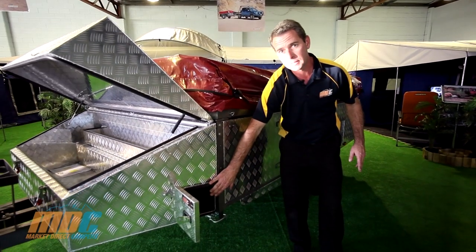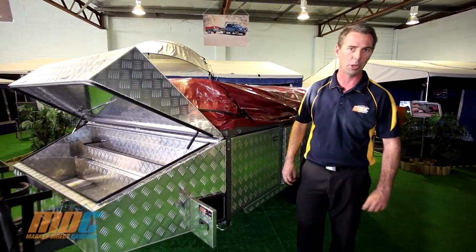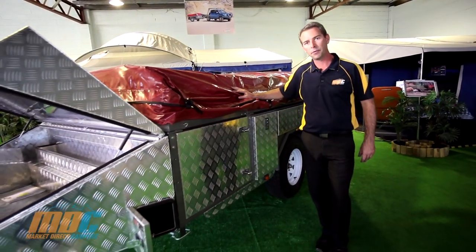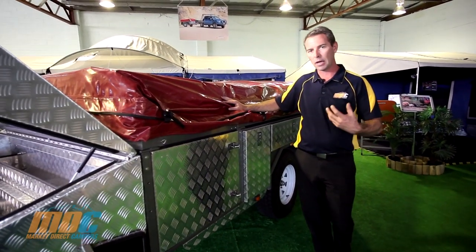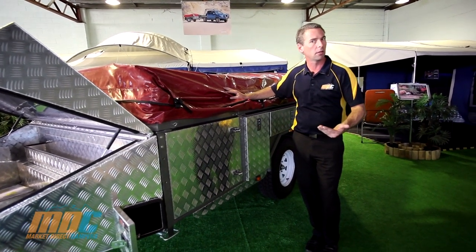The pole holder door also has an automotive pinch weld rubber seal, so if you go through a creek crossing it's not going to fill up with water — all your poles in your pole bag stay nice and dry. One of the best features on the MDC Step-Through is how you access the bed area, which is great for older people, people with hip problems, or people that don't want to climb ladders.